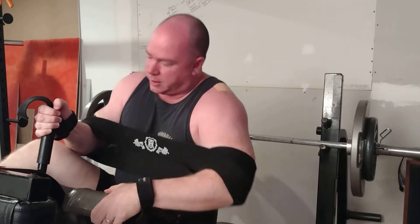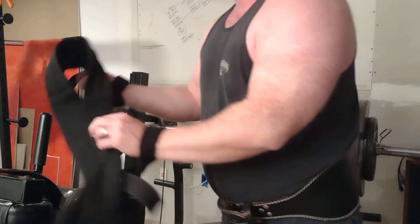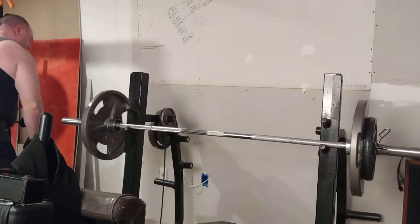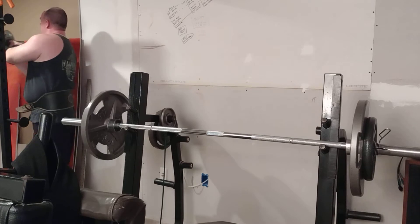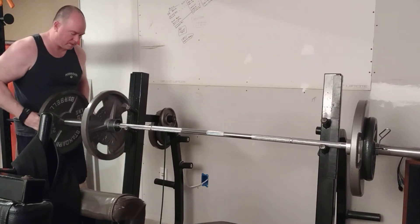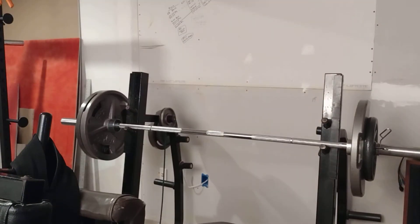For me I would say 185 feels like 135. Let's put some 45s on here — another set of 45s, another set of 45s.